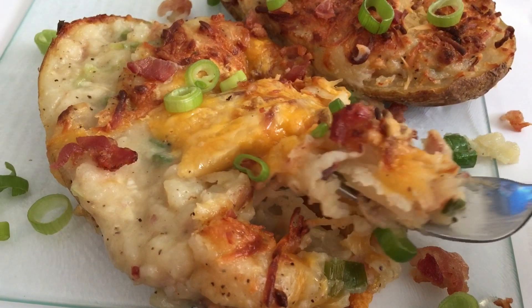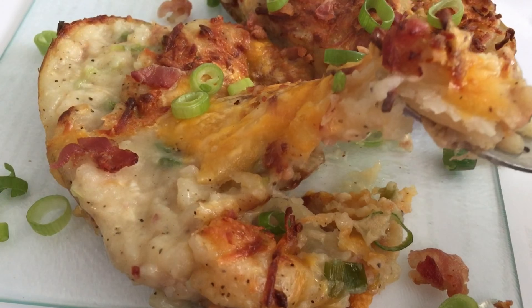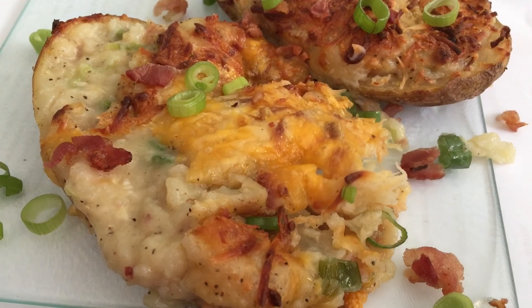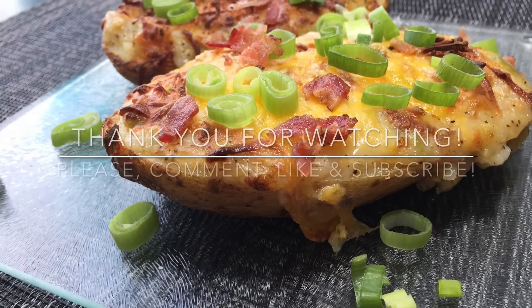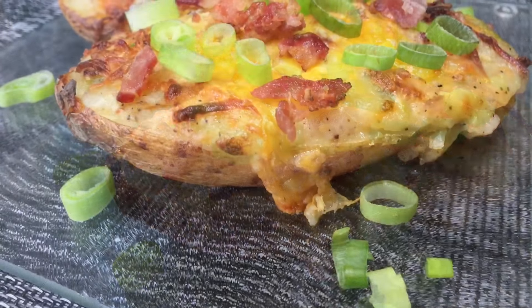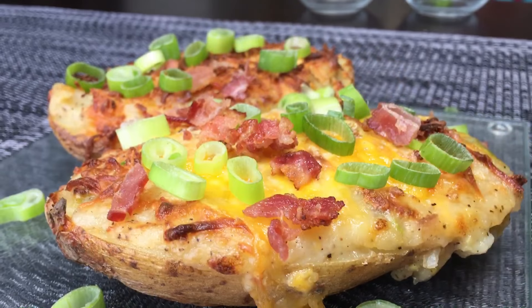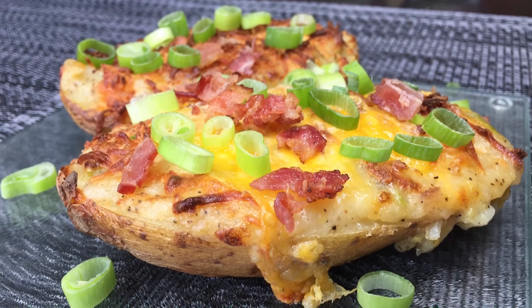This is it, guys — doesn't it look amazing? Look at this! It is so tasty, and the cheese in there makes it extra amazing. Leave comments down below and let me know if you tried it and what you think. If there's a way to make it better, let me know. If there's a recipe you want me to try, tell me in the comments and I will try it out for you. Give a thumbs up, subscribe to my channel — I love you guys, bye!